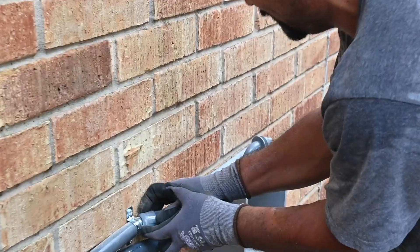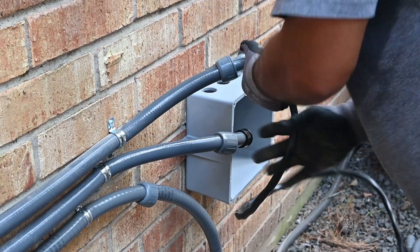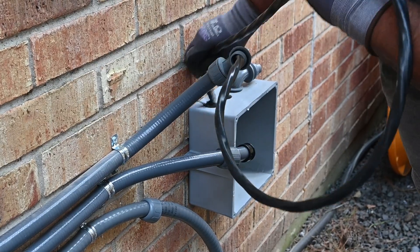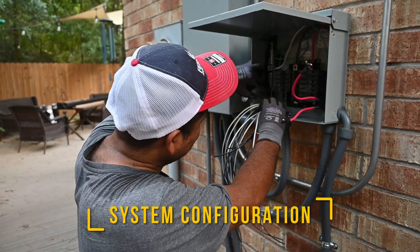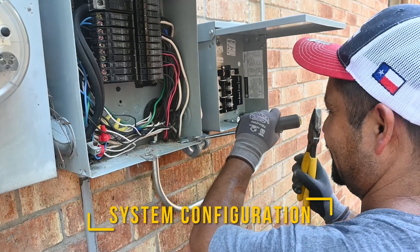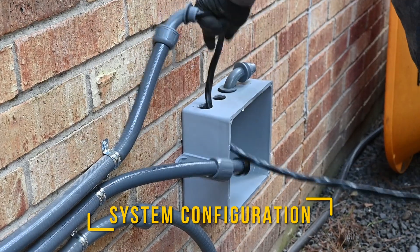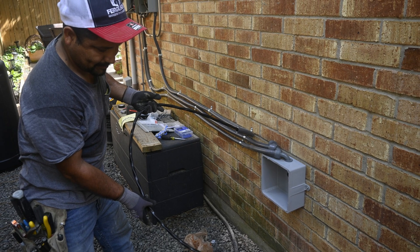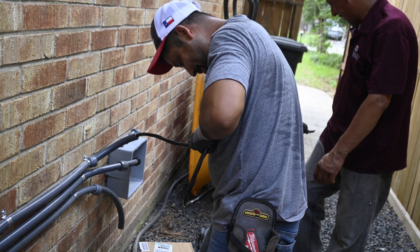A word of caution: some videos make the installation look deceptively simple. One says you can do the whole job in less than two hours — this is not so. It took us six hours. First, we installed the sub-panel and the home power panel in their places. Next, we ran the conduits used to pull the wire. To make the installation neater, we used a junction box at the junction between the exterior and interior walls.